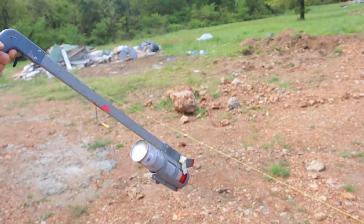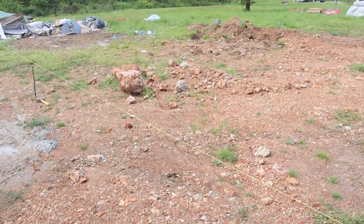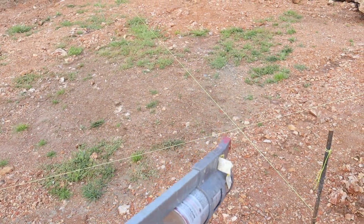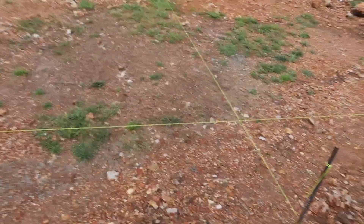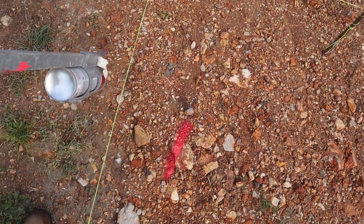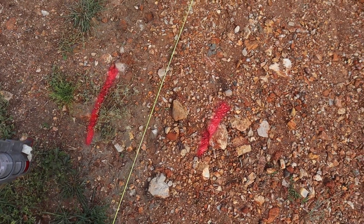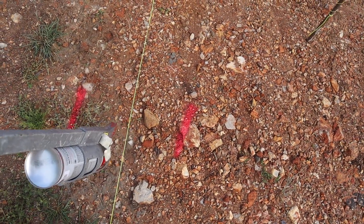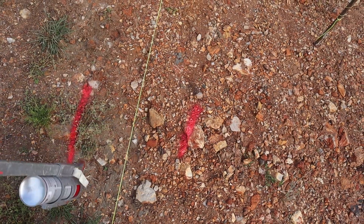All the strings are done, so now I'm going to mark the lines for the actual footings. The strings represent the actual size of the building, but the footings will be a little bigger than the string because the string is the block and the wall — the footing needs to go past on both sides.